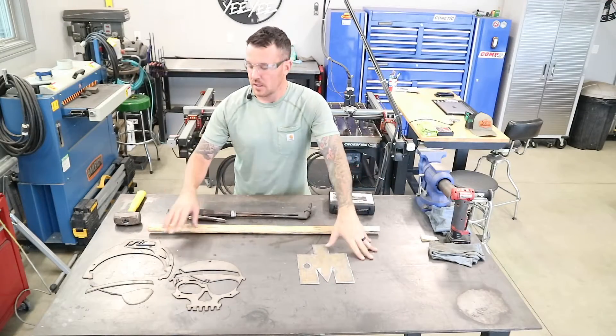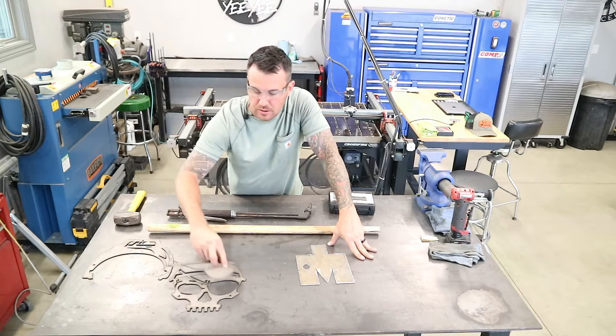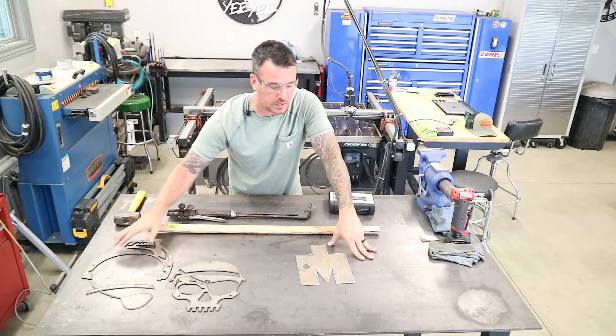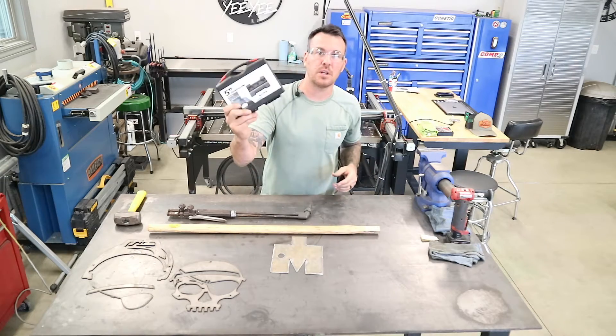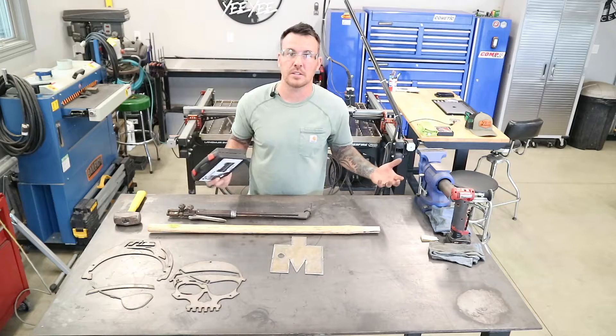I got some of these pieces cut. I got the skull and the eye patch piece cut out here — I saved that, you'll see why later. And I got the helmet, which I cut separately. So here is the hammerhead. We're going to go ahead and put the Keika vise brake in the vise and see if we can get this thing formed up and make it look like a sledgehammer head.